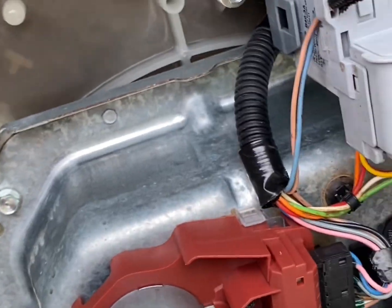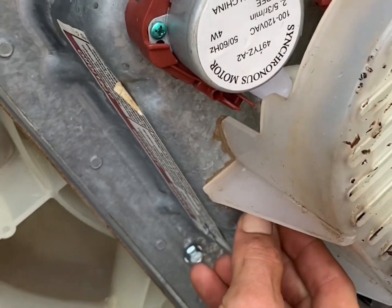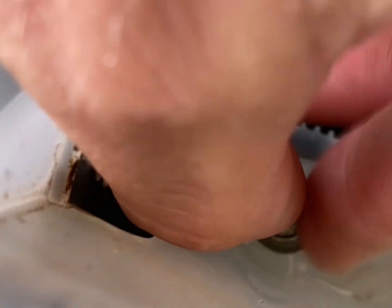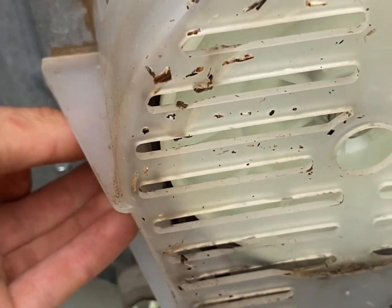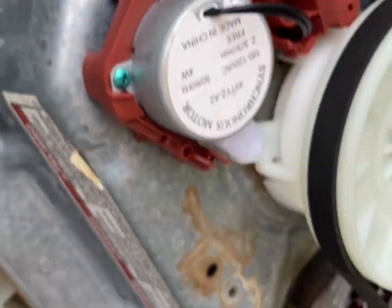Once you've got your washer laid down, there's one cover right here that goes over the belt that you're going to have to move. It's got eight bolts. I've already loosened those up to make this a little bit quicker and simpler process. Once you've got those bolts removed, you can go ahead and slide this out of the way.